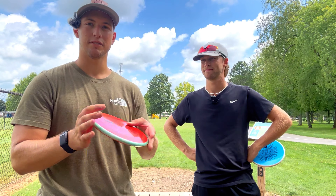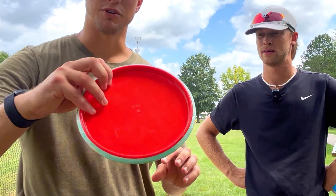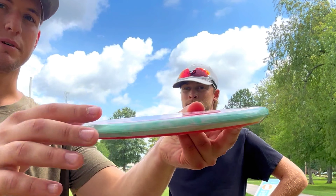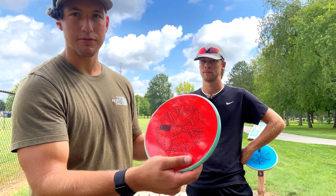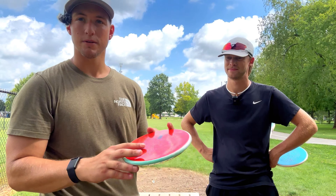It's almost similar to competing with the Discraft Zone. The disc is much shallower than the Zone — take a look at its profile. Very, very flat top, board flat, and just a great feeling disc all around. It's a reliable straight flyer with a reliable fade at the end for your approach shots.